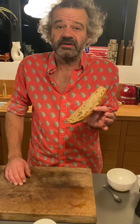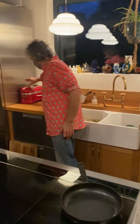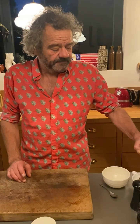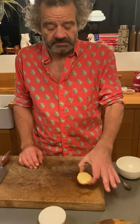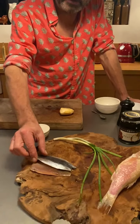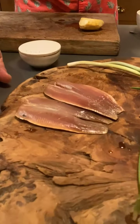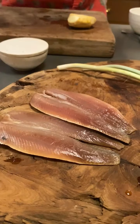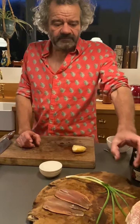I've got some sourdough spelt focaccia which I made, but you can use anything - focaccia, sourdough, or just a nice country loaf. I'm going to toast that and simply serve it on the toast with some freshly grated horseradish. These sardines are cured exactly the same way as I cure my salmon - with sea salt and molasses sugar, then smoked with apple and oak.